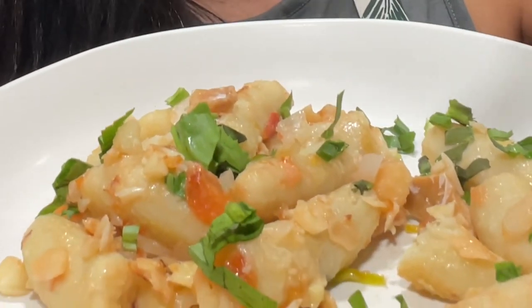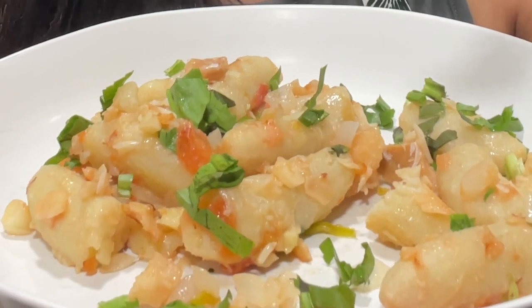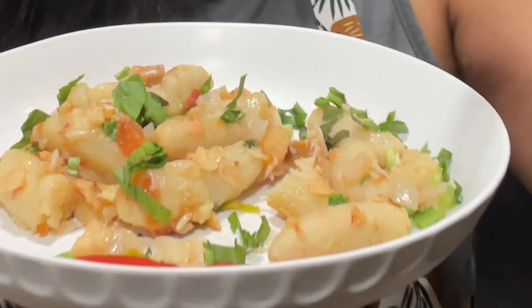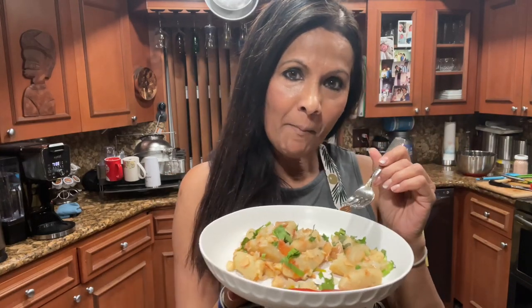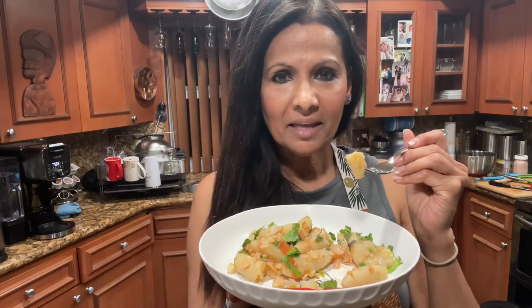It's young green bananas with bacalao — salted fish or cod as we may call it in Trinidad — but it's so delicious, so yummy. Try it guys and let me know what you think. Thank you for watching and see you soon.